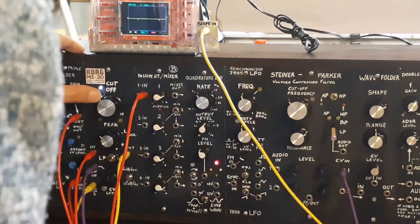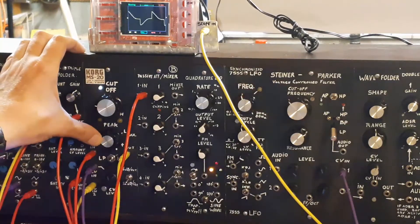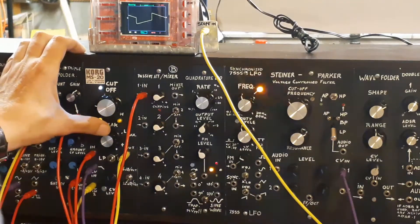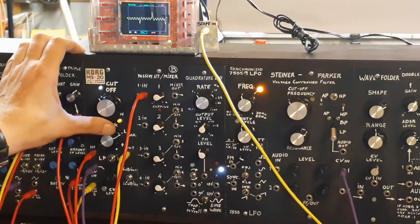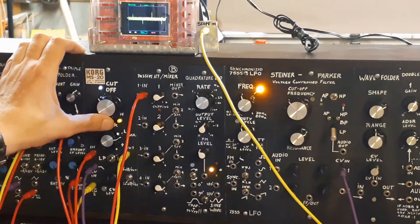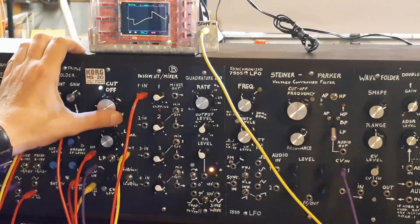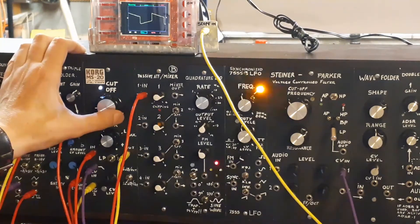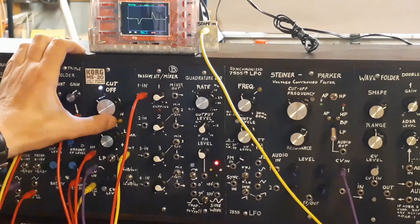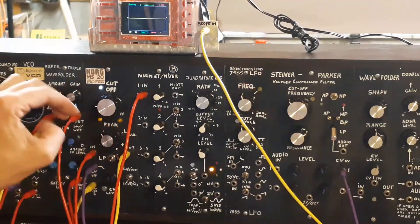High-pass mode — that's a bit more gritty. It's pretty cool. You can see the resonance has more influence in high-pass mode.